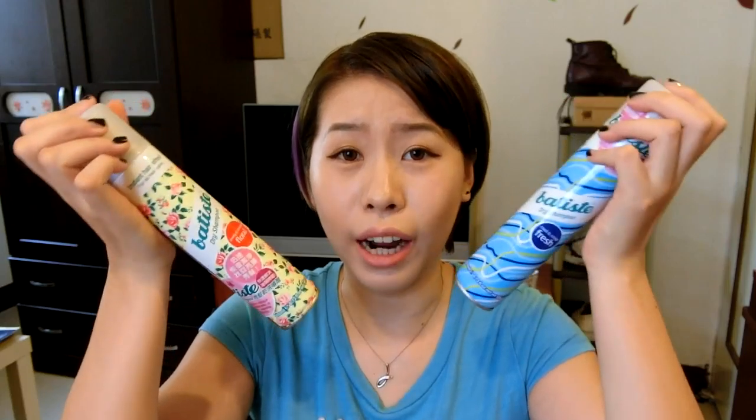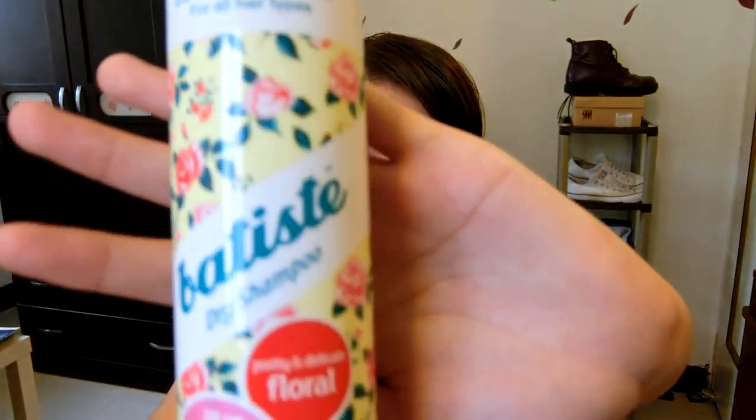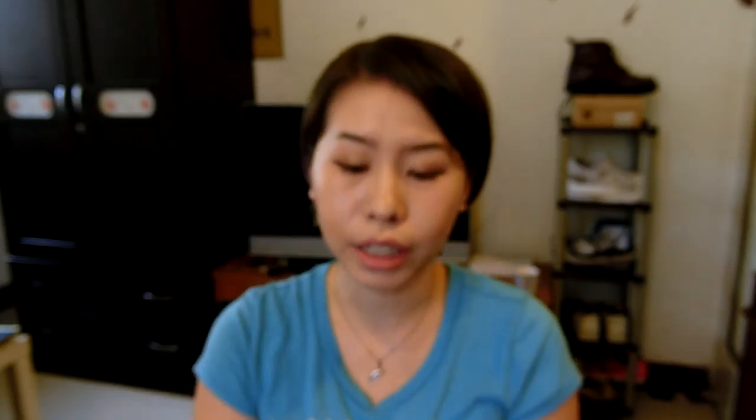This is called a dry shampoo and these are literally my all-time favorites. I love to use these dry shampoos and I have used at least 5 or 6 bottles of these already, not including these two. This is called the Petite Dry Shampoo and it actually comes from England.